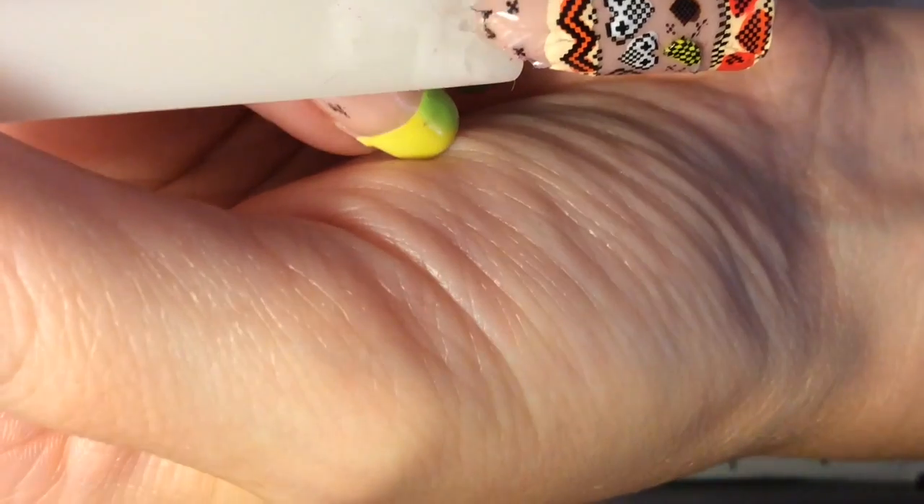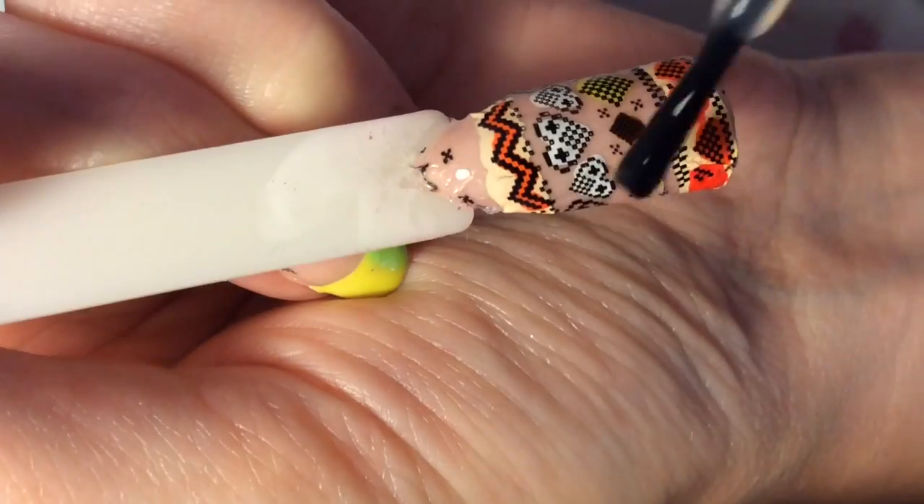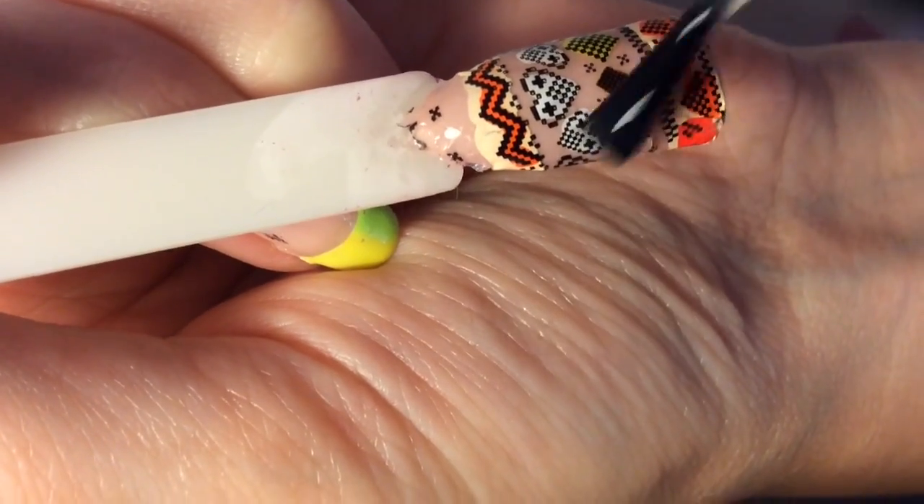Then I am applying a matte top coat over this design for the finished look.